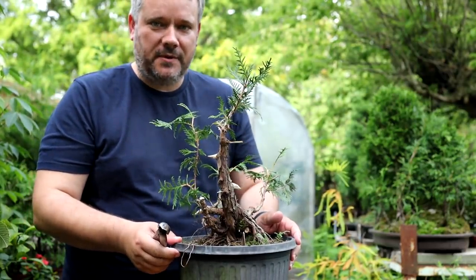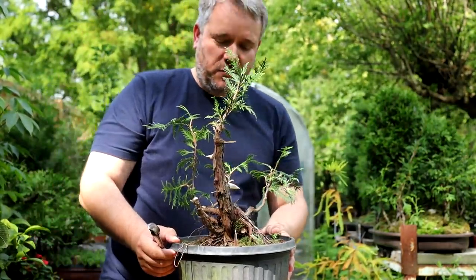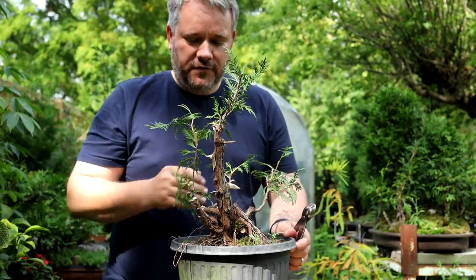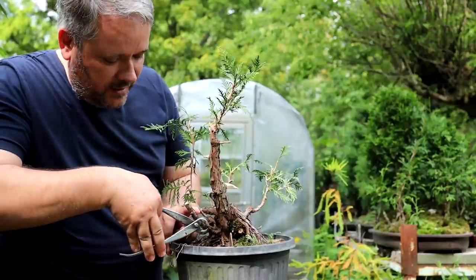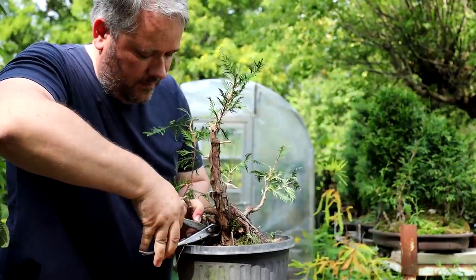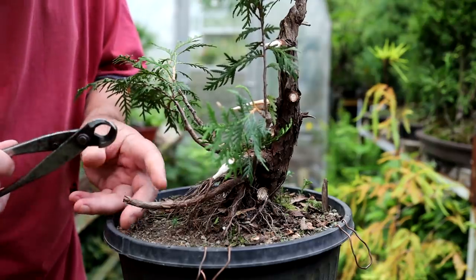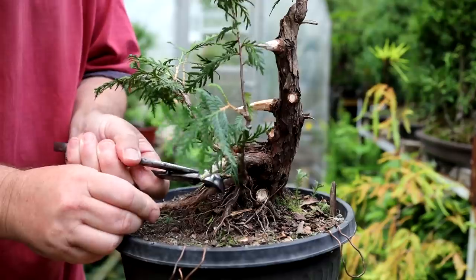We've removed the front tusk-type branch that was coming out of the front there, and as you can see that has made a remarkable difference to the view of the tree from that side. We're thinking that removing this branch here will improve the overall composition even further. There's also a long branch out the back - now that we're making the lower part of the tree more compact I'm going to cut that one back too. It's too long and kind of spoils the miniature illusion of the tree.